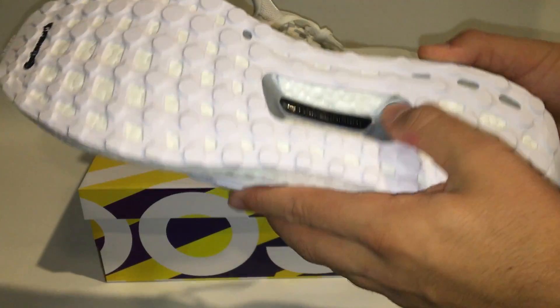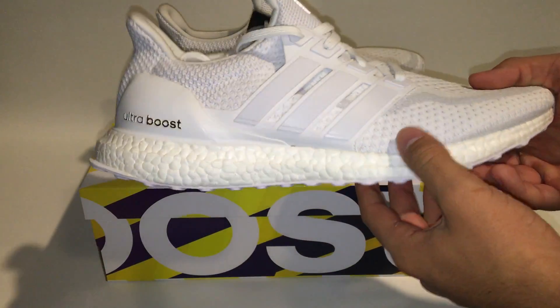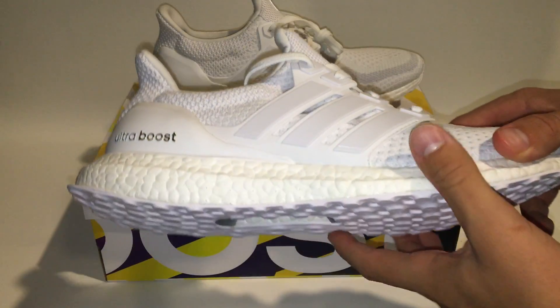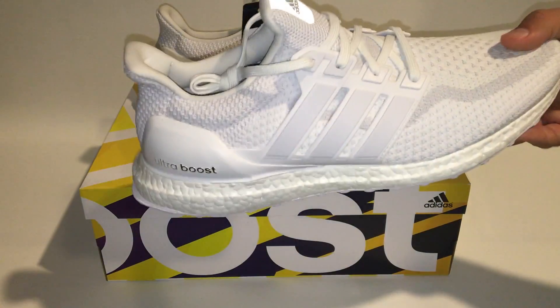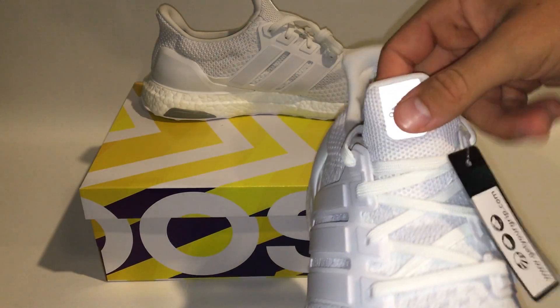Recently these shoes have been put into a lot of malls and on Foot Locker's website. I got these when everybody wanted them and they weren't in stores yet — you could only get them on the release date. I am going to be wearing these shoes because I feel they are really comfortable.